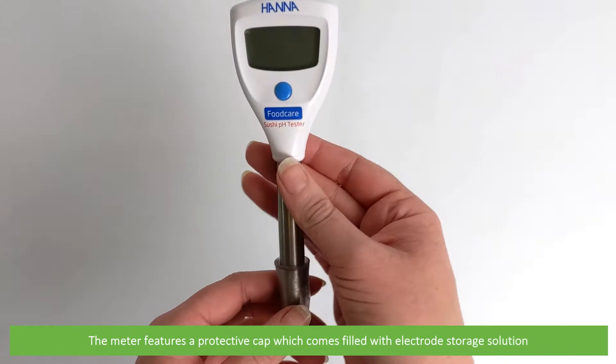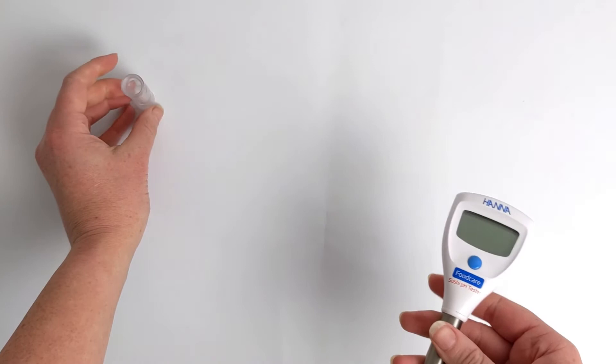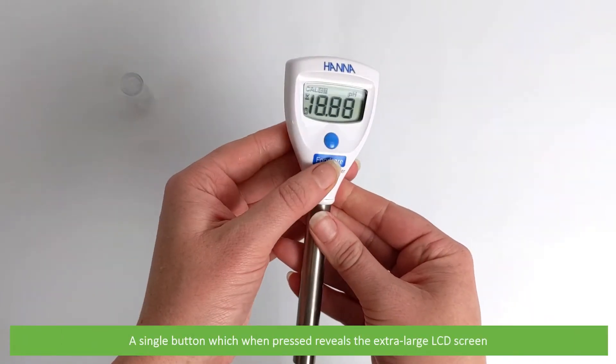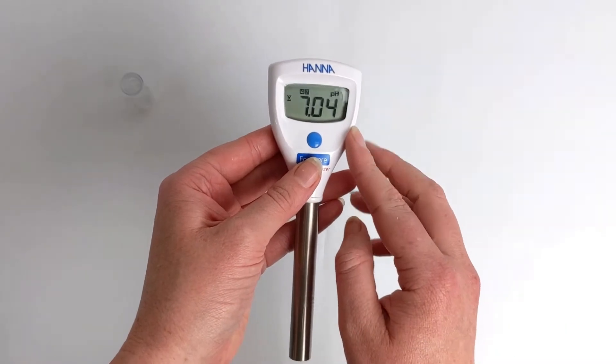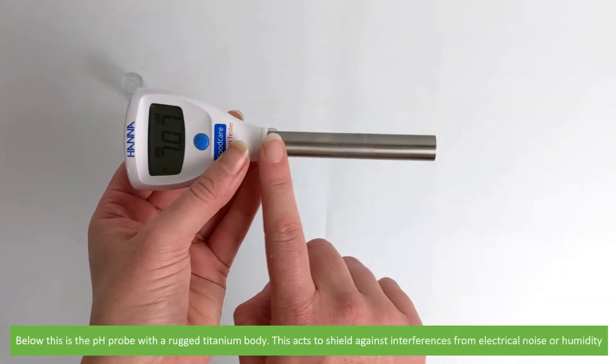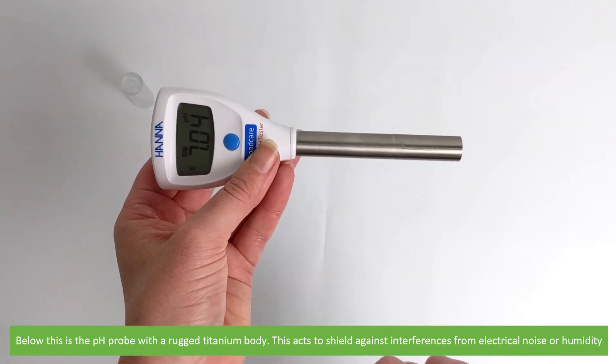The meter features a protective cap which comes filled with electrode storage solution, and a single button which when pressed reveals the extra large LCD screen. Below this is the pH probe with a rugged titanium body, which acts to shield against interferences from electrical noise or humidity.